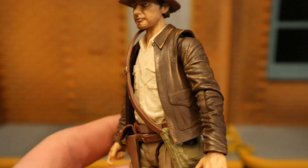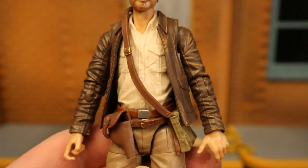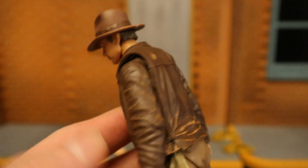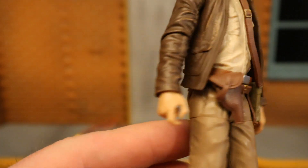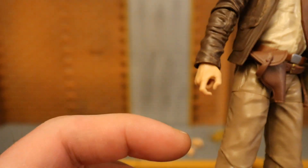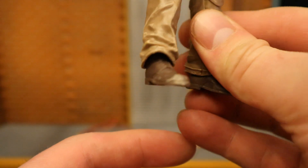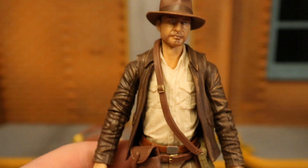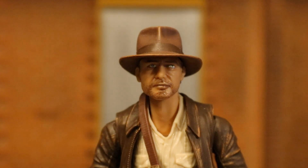Going further down, he's got the leather jacket — kind of faded — white button-up shirt, his little satchel on the side going underneath the jacket, and a holster for his revolver. You can see the trigger finger hand here. Looks like single-jointed elbows and single-jointed knees, khaki pants, shoes a little scuffed up. It looks good but feels a little small and a little basic for the price.